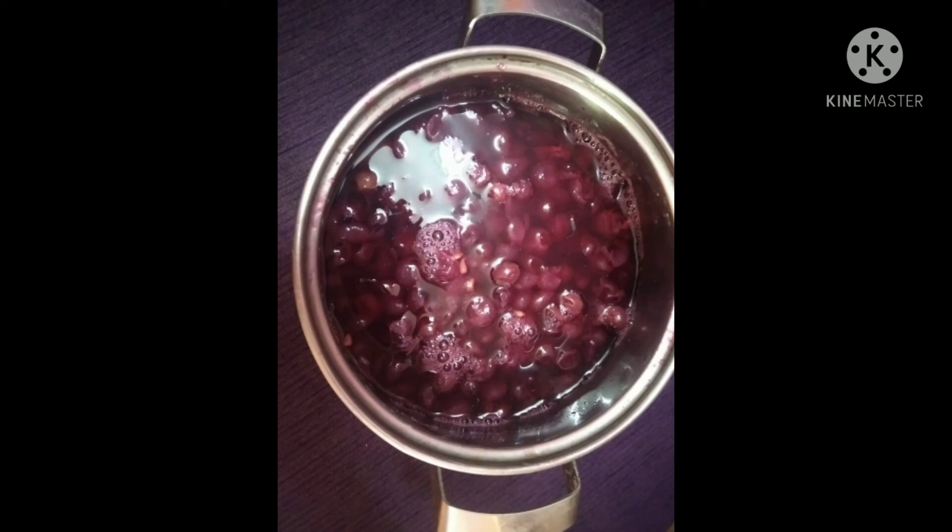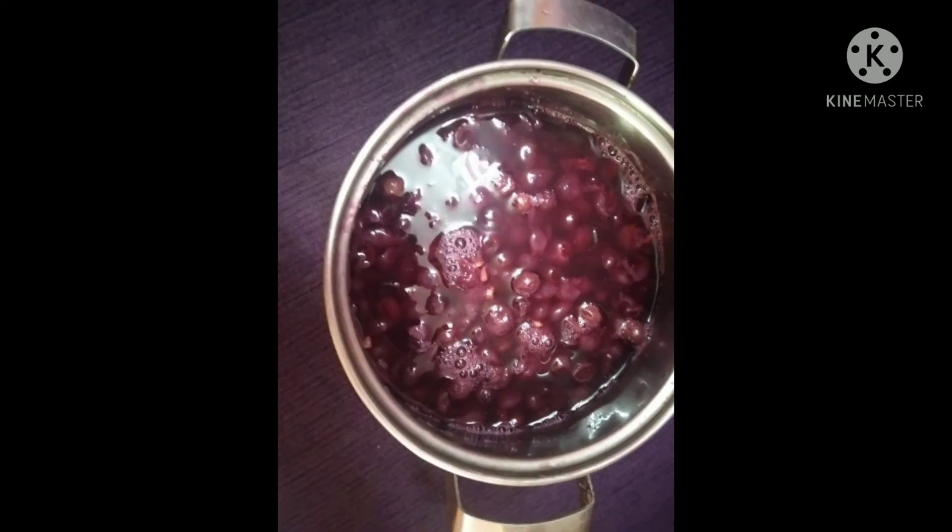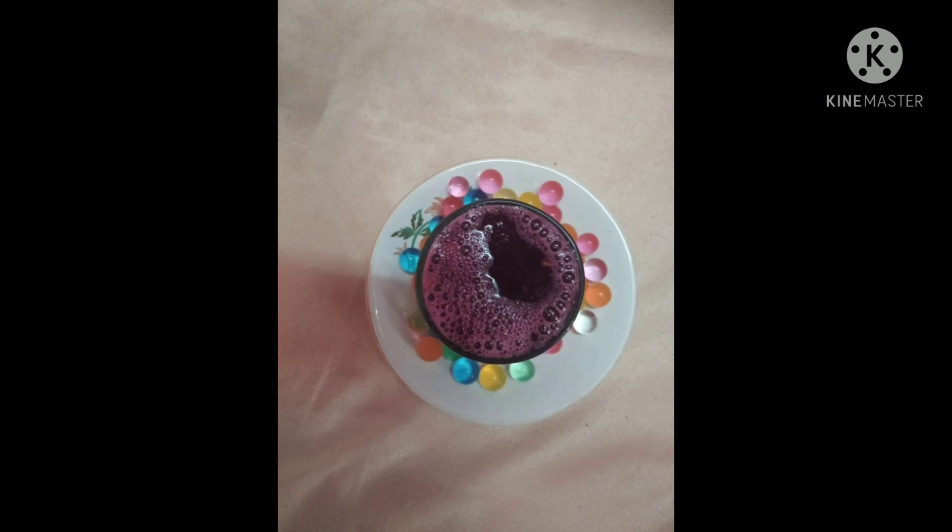Yes guys, that is a simple recipe. We usually invite guests to our home and we give this as a welcome drink to them, and they feel very happy after drinking it because it has a very good taste. If you take fresh grapes and grind them directly into juice the taste is good, but this way of making grape juice — by boiling — is very much better and more interesting to drink.